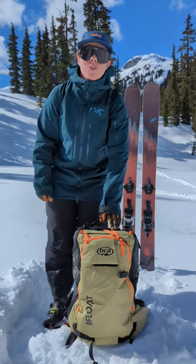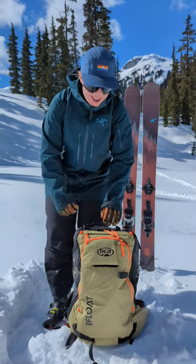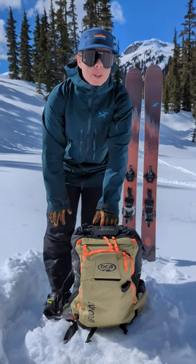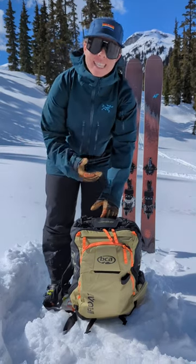I'm skiing on the BCA Floats E2 25 liter pack this week, and I want to tell you all about it. This is BCA's first electronic airbag, which is really cool because you can fly with it to cool places like Canada.